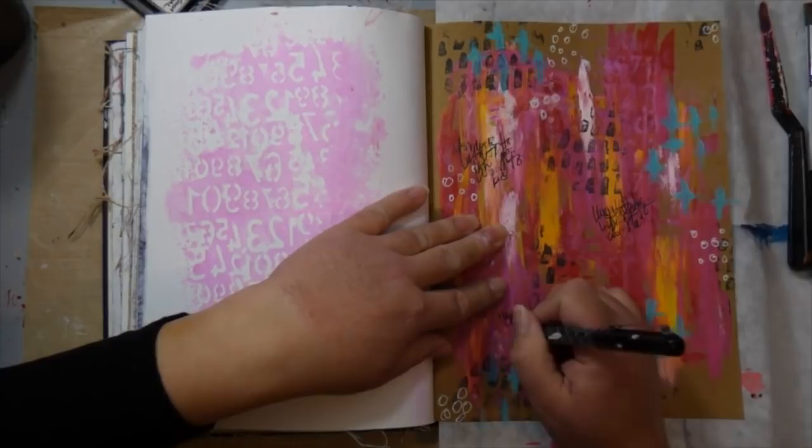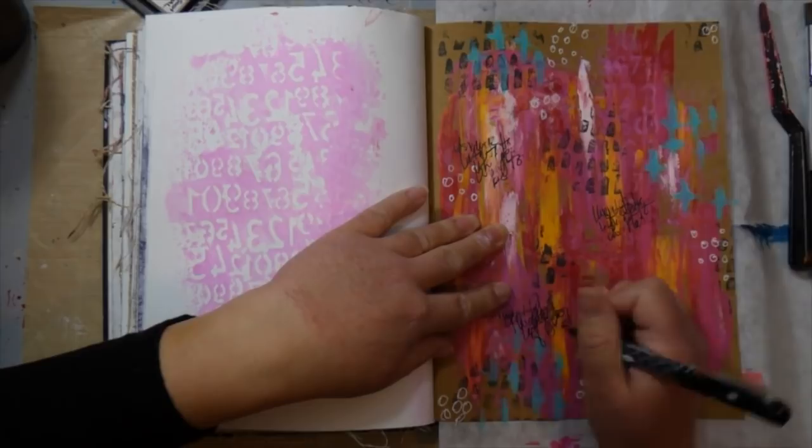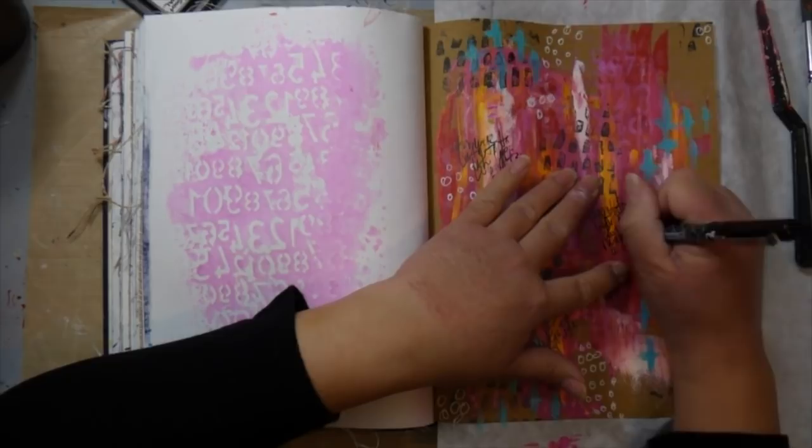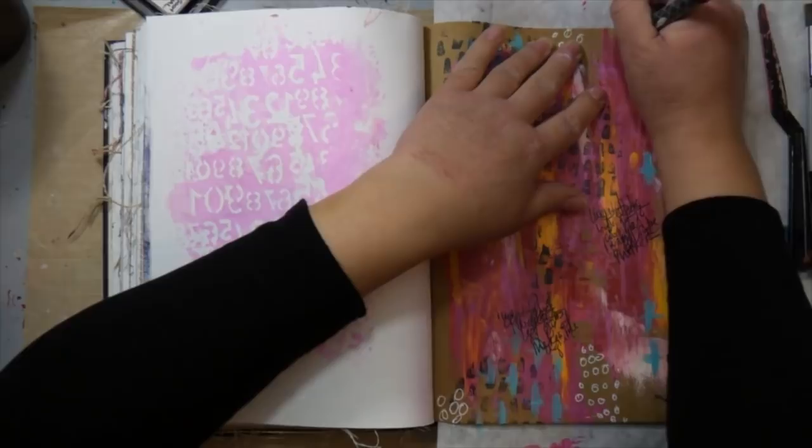I decided to do a little bit of journaling on my page. I think that's the intention behind the Show Us Your Media challenge — to put more of yourself into your journal pages. These prompts are really meant to draw that out. This one about it not being too late to be who you want to be — what does that mean to you? Are you who you want to be?